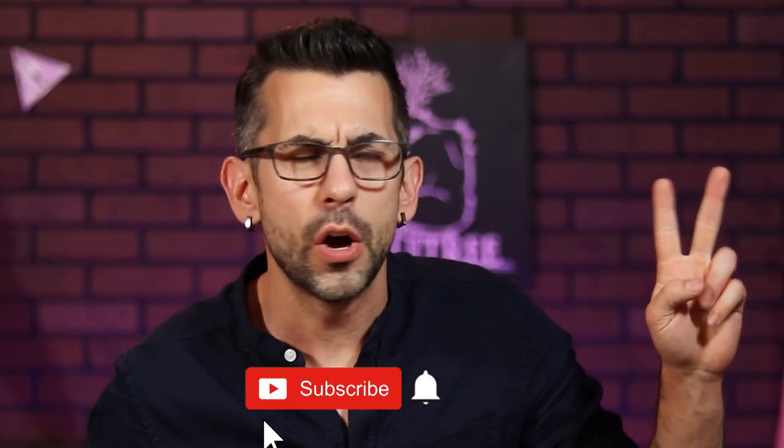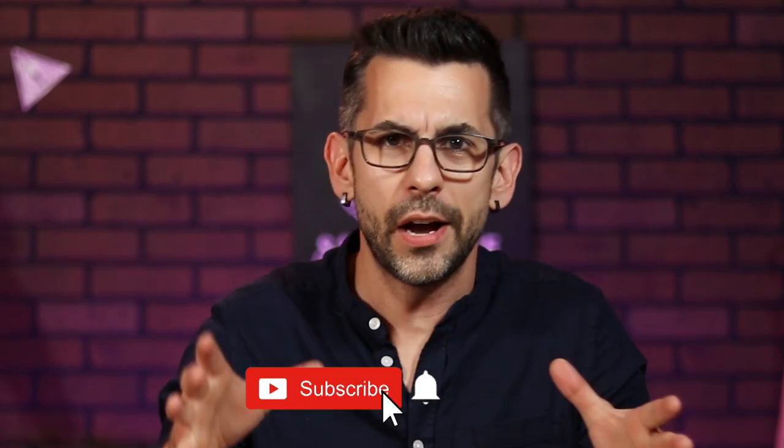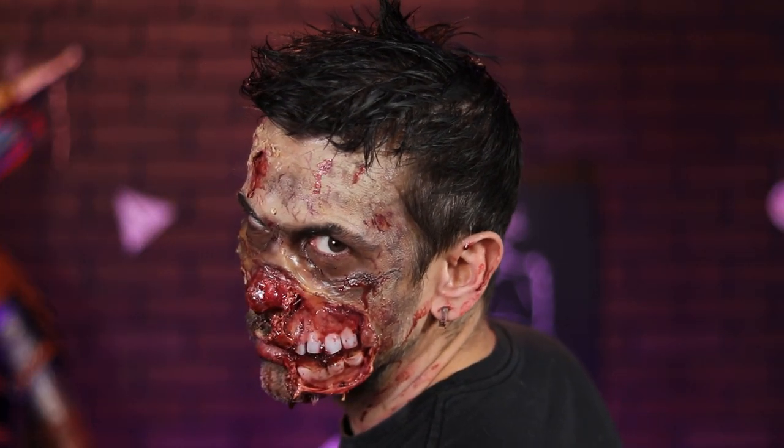What up, fam? Welcome to Skill Tree, where we learn how to do just about everything. Two weeks ago, I taught you how to make some budget prosthetics out of some gelatin, culminating in this dope zombie costume.